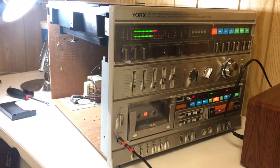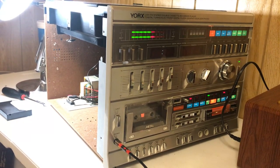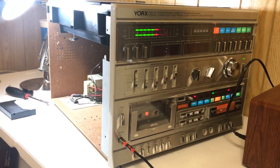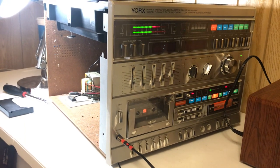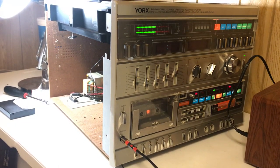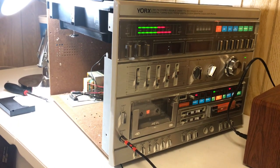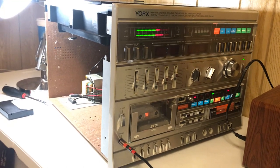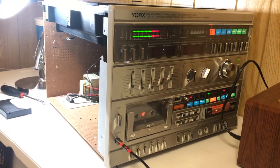I had a Yorx back in the 80s and that thing was a great system. In fact I got it from a dump — we were really poor when I was a kid, so going to the dump was like going to the mall for most people. I found it, brought it back, and rewired it; somebody had chopped up the wiring inside. I used that for years, and I've always had an affinity for Yorx ever since.